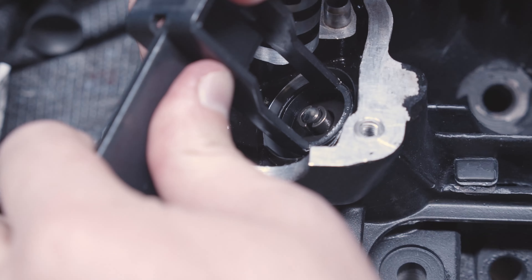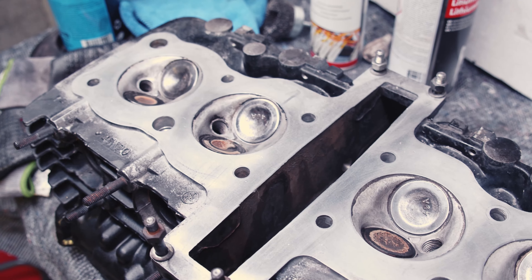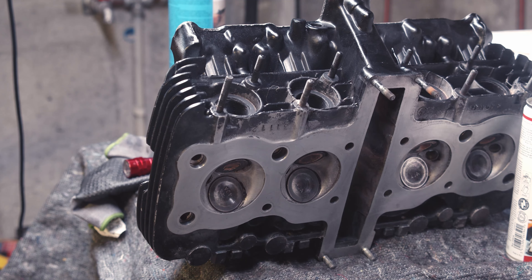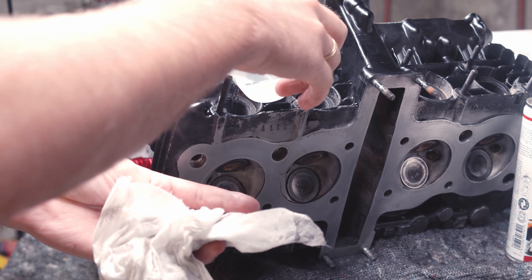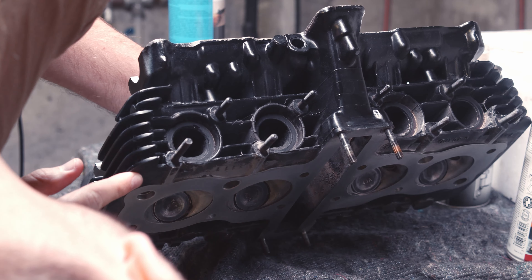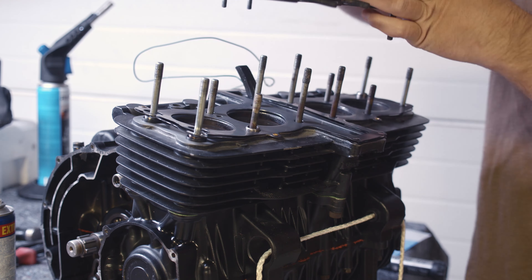The head is done. The exhaust valves are a little worse than the intake valves — I couldn't get them totally clean, but I think they'll work. To test the seal I poured some water into the exhaust valve area to check, and then into the intake — there's absolutely no leaking whatsoever, so I think this is sealed as good as it can be.